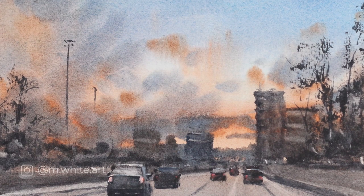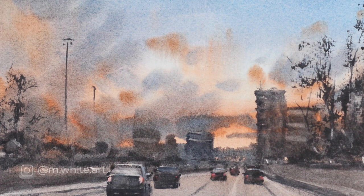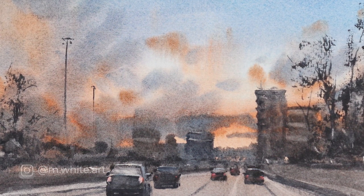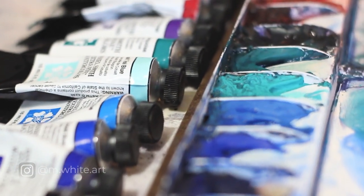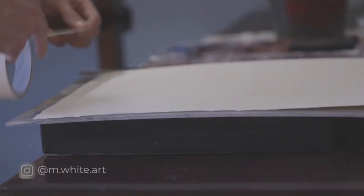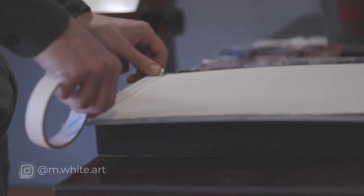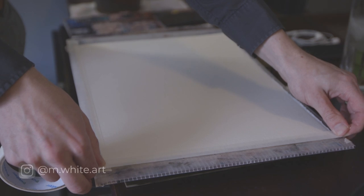Today I'm going to paint this highway scene. I love doing these evening or morning skies in watercolor. If you're curious about what paints or brushes I use, check out my supplies video — I put it in the description below. I hope you get something out of this. Click that subscribe button if you haven't done that yet, and let's get into it.